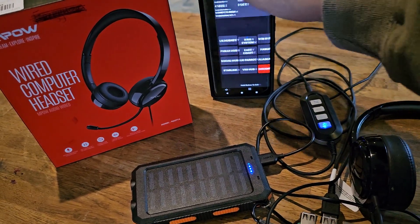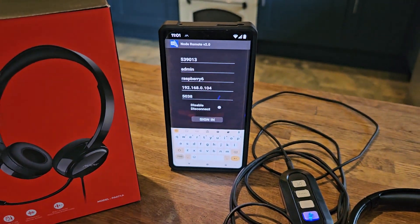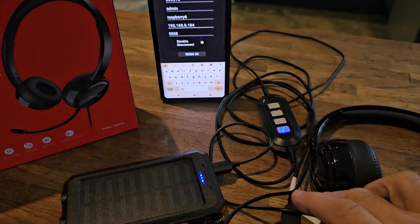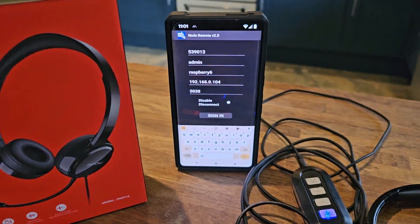I'll just show you the connection page. You can use this on iOS and Android. It shows my node number, my login, the IP address that the Raspberry Pi is using at the moment, and then its default port is 5038.